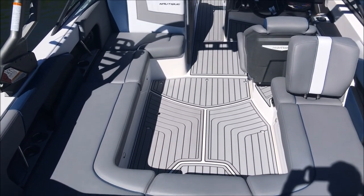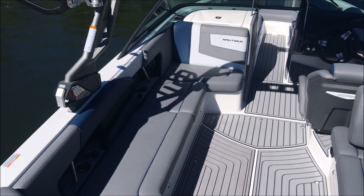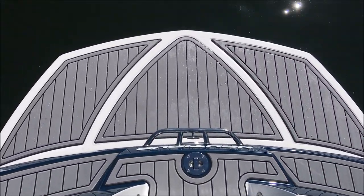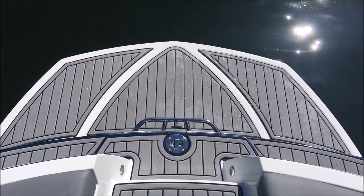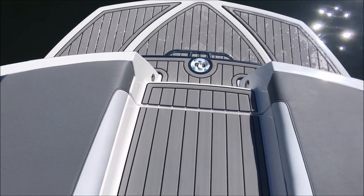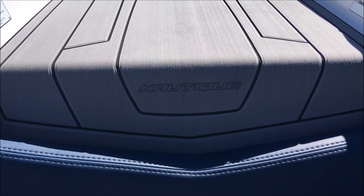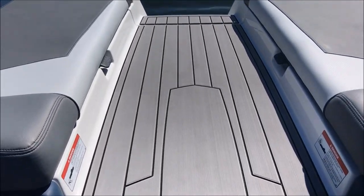We've got the gray C deck throughout as well, and the white interior deck. Going through some of the changes on our 2018 model year — a few mostly cosmetic updates aside from the dash. The C deck on through the walkthrough has a little bit of a different scheme — it kind of sweeps down as a Nautique logo, so that's an all-new look.